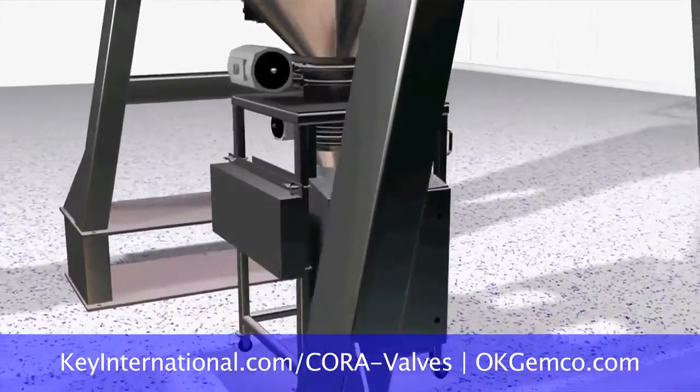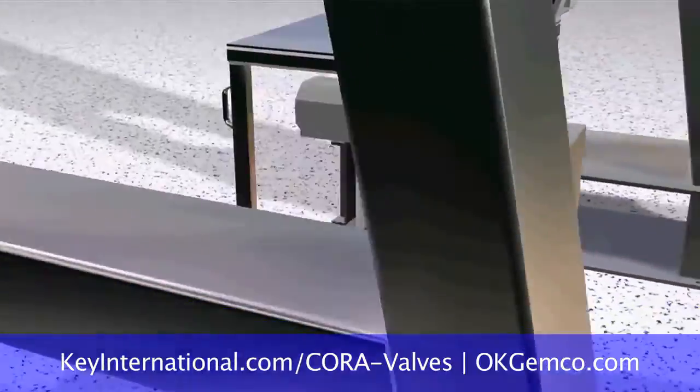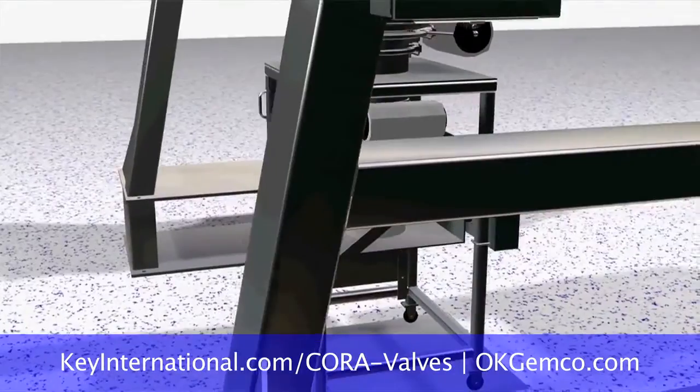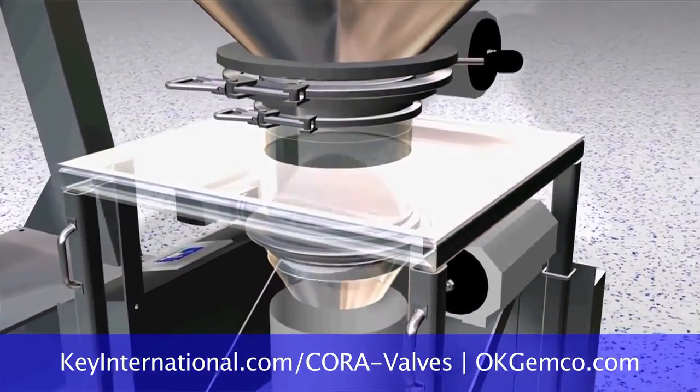You can use one system to discharge from your drums, IBCs, bulk bags, and whatever container you might have. And even if you need to sift on your way into the blender, you can set up a mezzanine level with a sifter, a blender, and your discharge station.